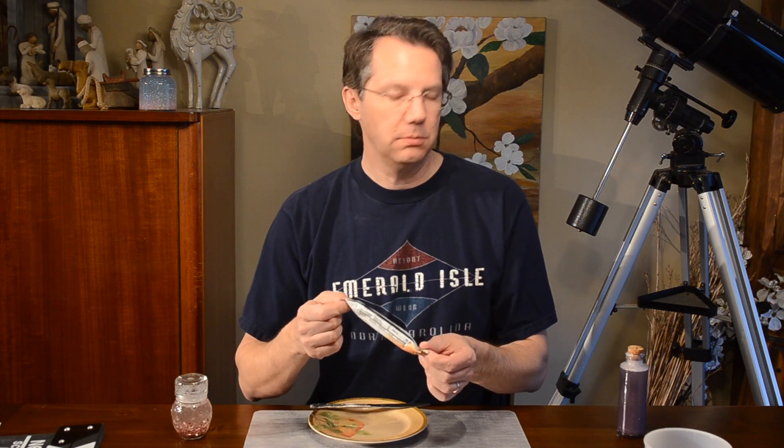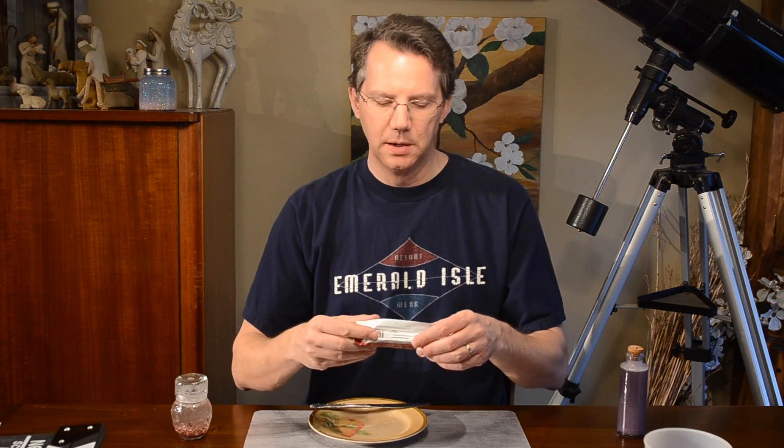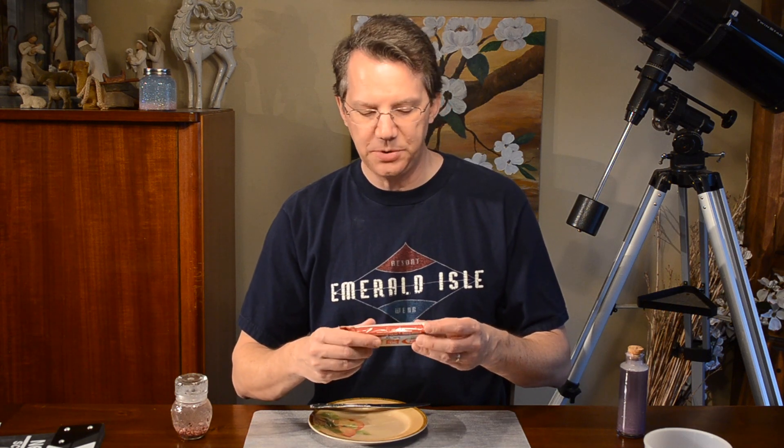I'm going to guess 8 grams of sugar? And it is 9. Well, that was my second guess. 3 grams of fiber — I said 3 grams of fiber. And I think these have soy; these do contain soy protein, so be aware. And it does contain peanuts — duh.